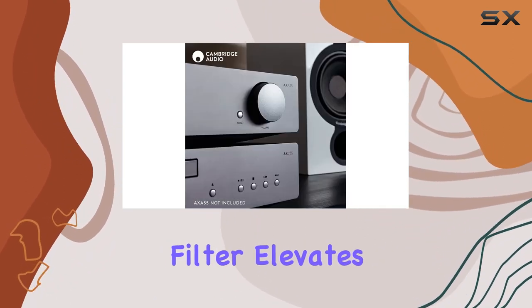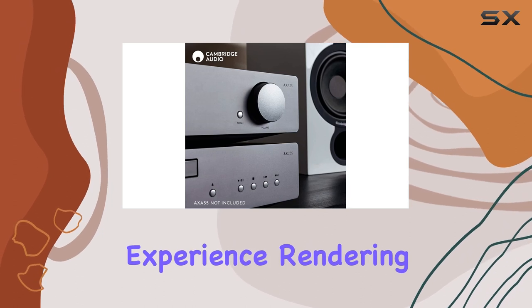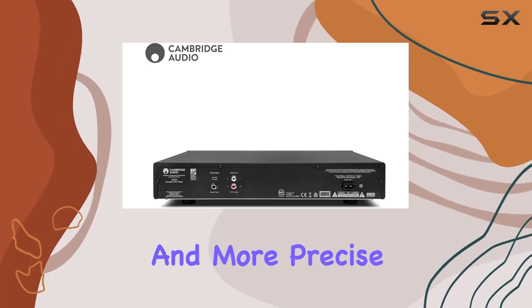The two-pole Butterworth filter elevates your CD listening experience, rendering each note clearer and more precise than ever before.